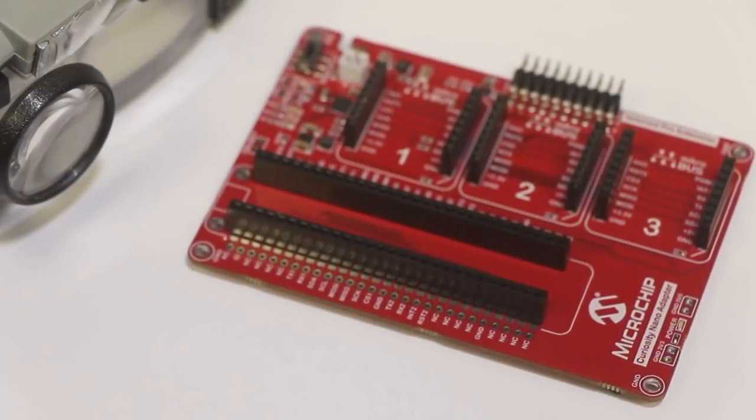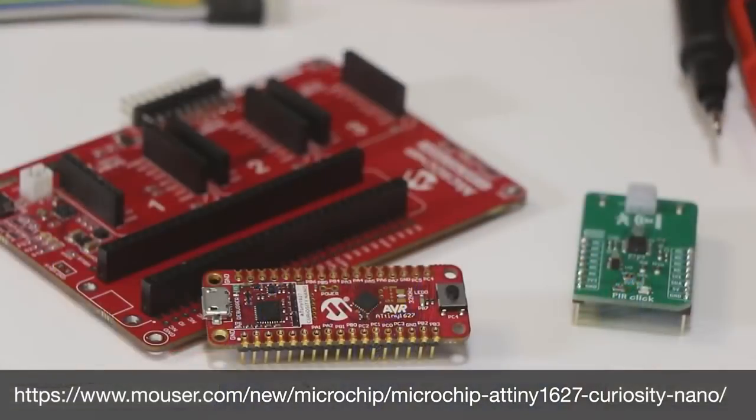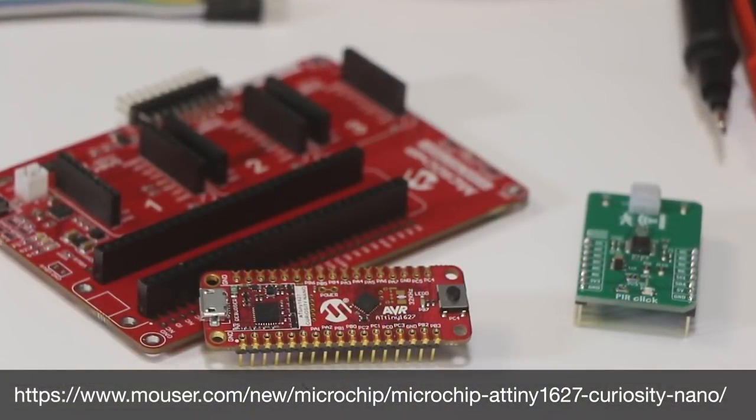See for yourself how easy it is to create a development environment to take your idea from concept to prototype. The customizable Curiosity Nano development platform includes cost-effective Curiosity Nano boards. You can also purchase the versatile Curiosity Nano Base for click boards to provide an excellent starting point for creating innovative designs. Click the links below for more information regarding the ATtiny1627 Curiosity Nano Kit, and remember to like and subscribe to Mauser's channel to keep up with the newest Benchtalk episodes, where we will continue to provide product introductions and demonstrations. Be sure to click the bell to be notified of new episodes.